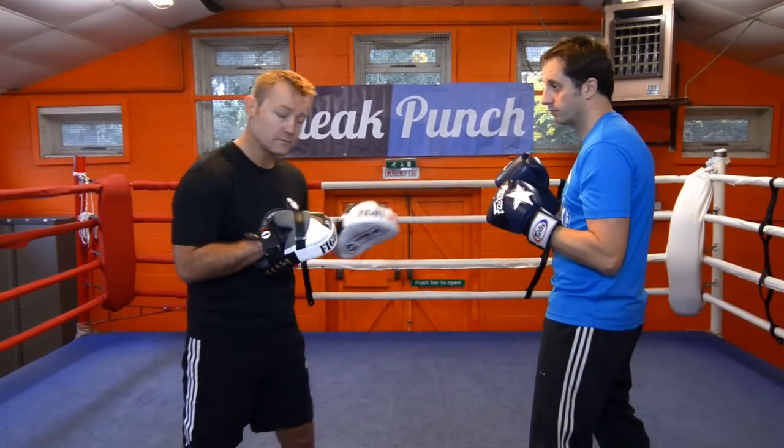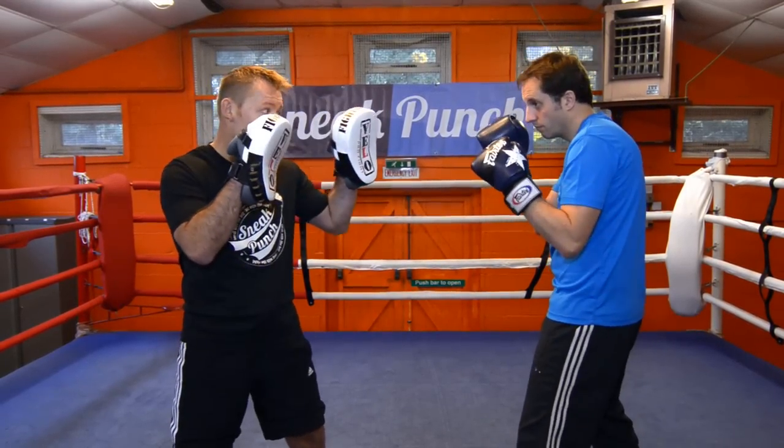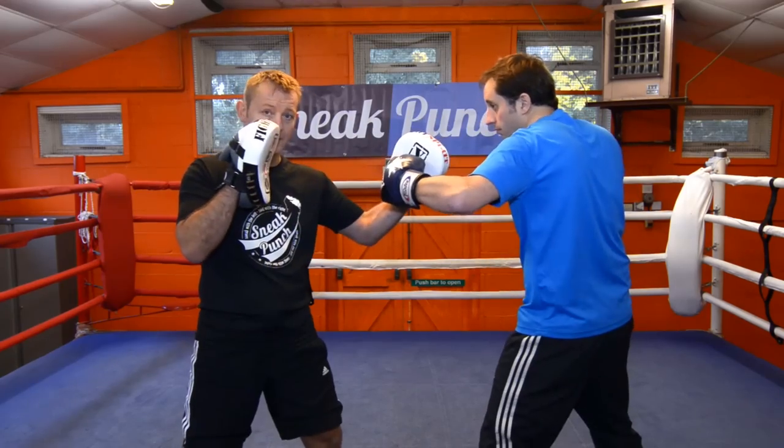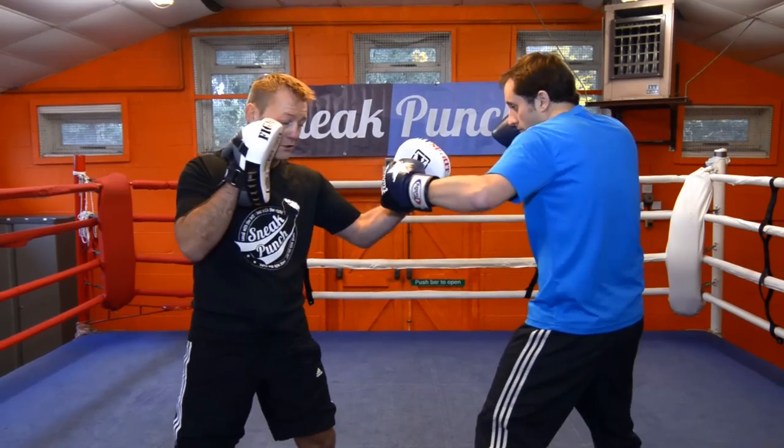Ok, this is a pad work drill. Steve is going to do a left-right-left hook. One, two, left hook. Again. One, two, left hook.